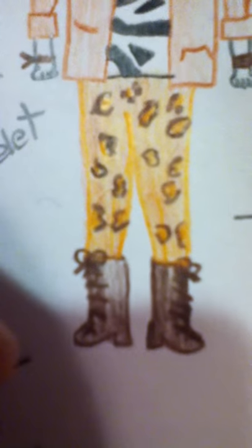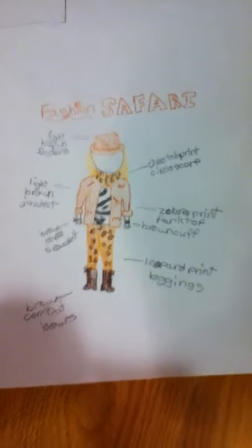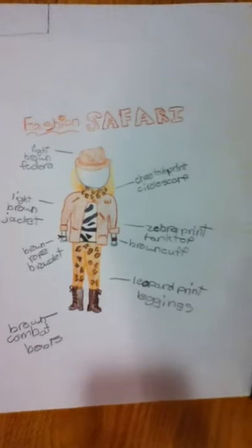The last part are the combat boots — brown combat boots. These can really be brown or black or light brown or dark brown, but I drew them as dark brown combat boots that lace up. They would go a little bit above the doll's ankles. So this is Fashion Safari — I hope you enjoy. Thanks for watching.